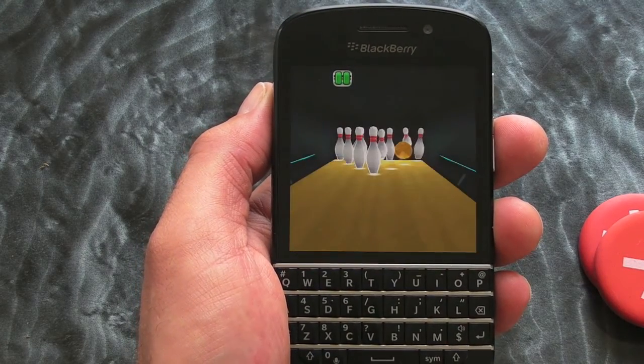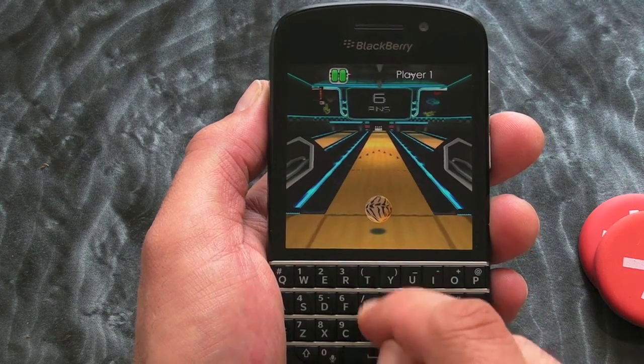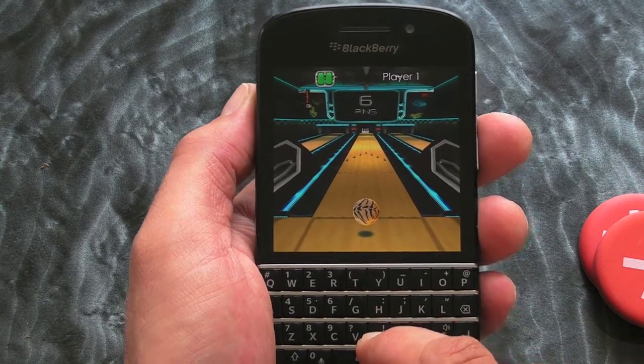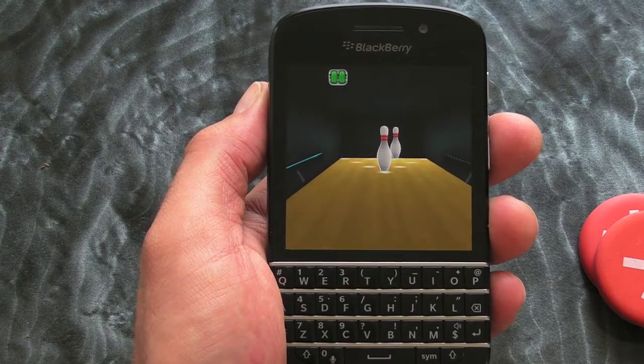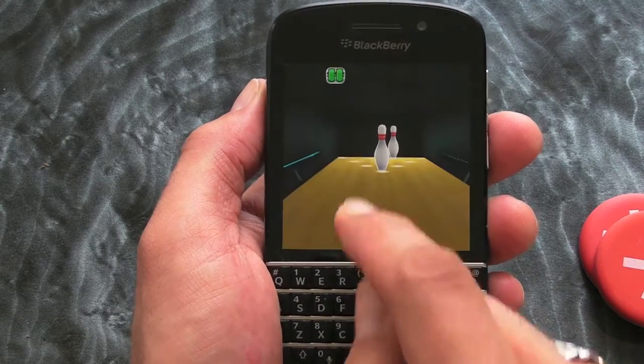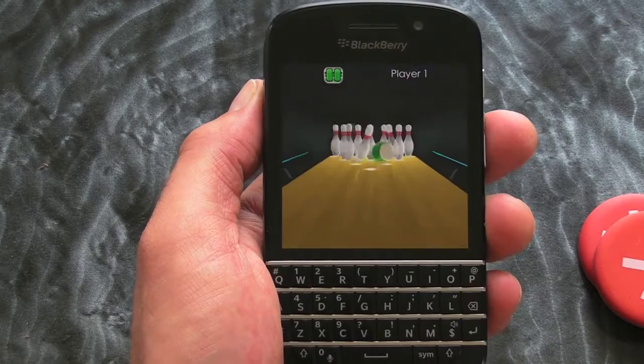But it's a bunch of fun, this one. Graphics are absolutely superb. In fact, it's probably better playing it on the Q10 because of the AMOLED screen, to be honest with you, because the colors tend to pop out a little bit more. That's probably not coming across on the video, but you'll have to trust me on that one.